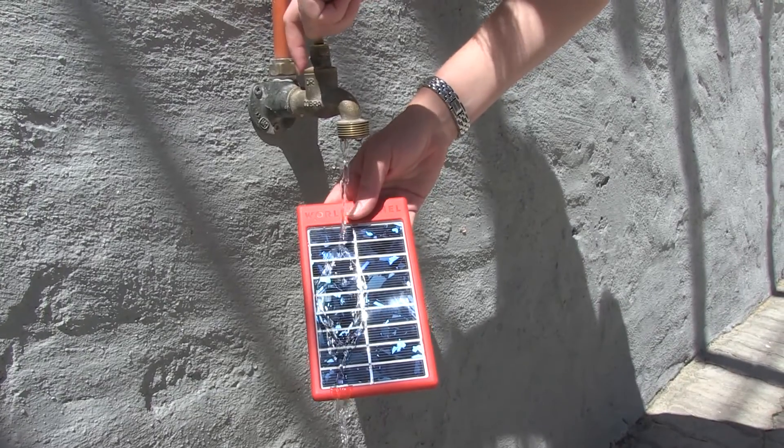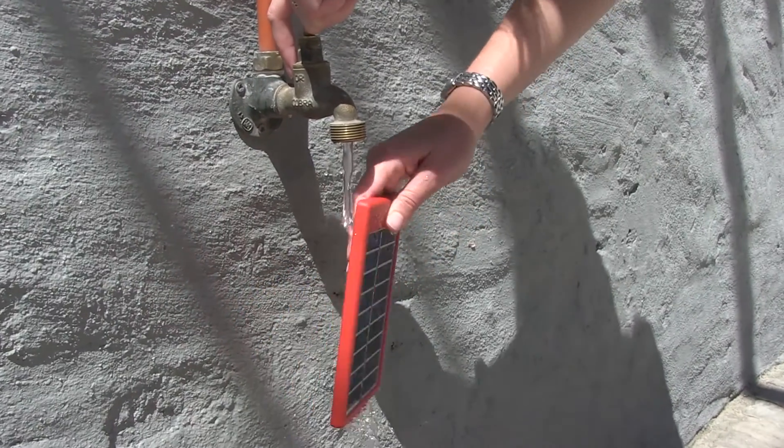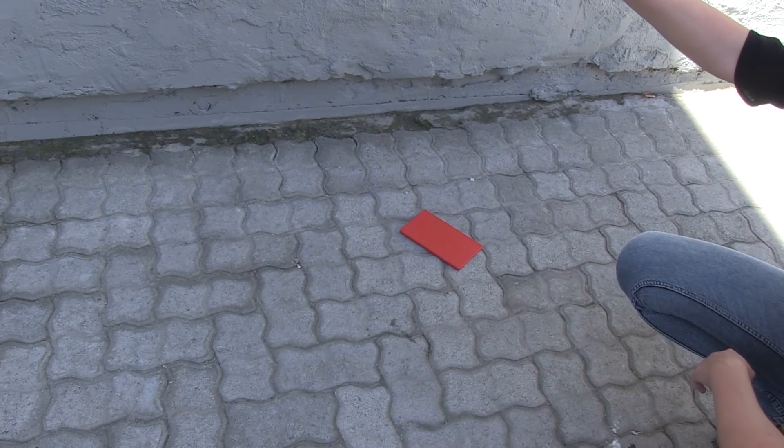The cool thing about the Sunstream is that it's lifeproof as well, for you klutzes out there. It's waterproof and completely submersible, and it's also impact resistant — so if you drop it, they've got you covered.